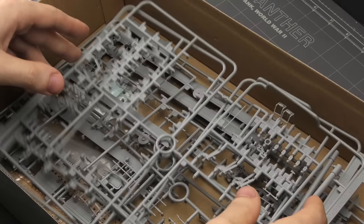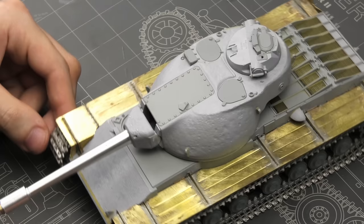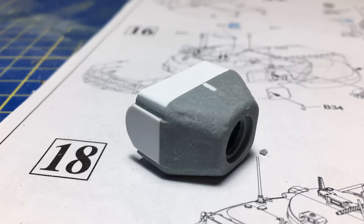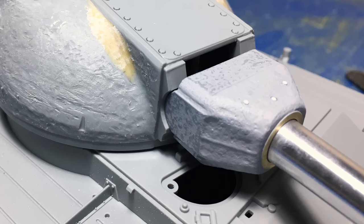You might've noticed that the box is rather empty, and that's because I already started building the model. I began working on it in 2017, but slowly lost interest because it's a massive model requiring tons of work, and at the end of the day it's not a very exciting subject. I've got some quick photos from the past showing the initial progress — here I'm reshaping and texturing the gun mantlet, and I noticed how overly long it is.